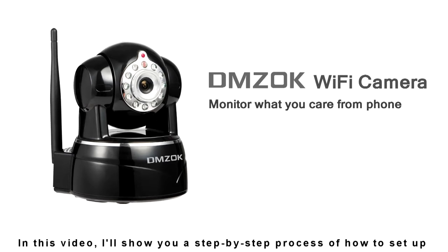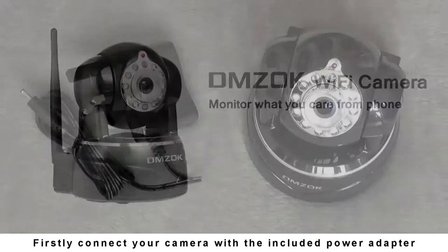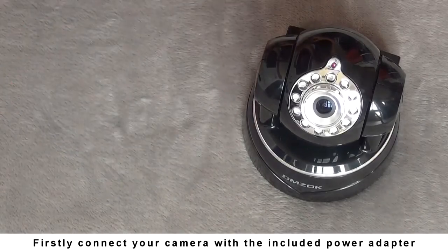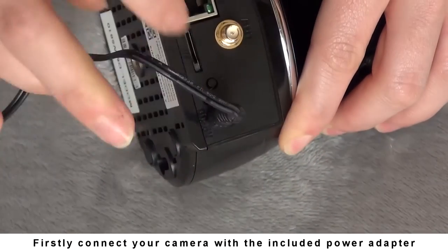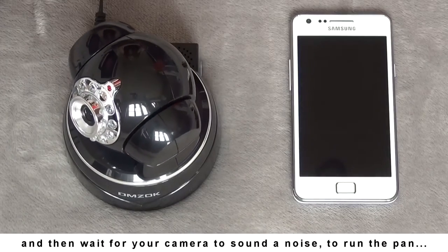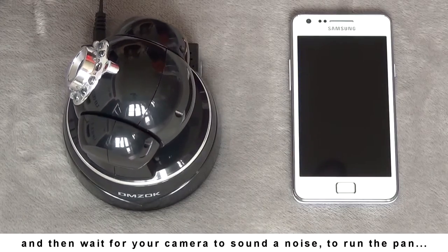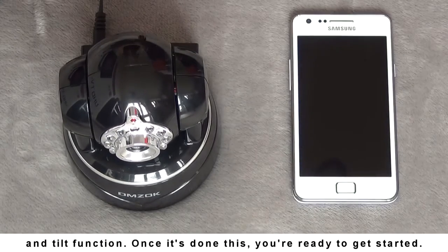In this video, I'll show you a step-by-step process of how to set up your HD camera with the iSmartView Pro app. Firstly, connect your camera with the included power adapter, and then wait for your camera to sound a noise to run the pan and tilt function. Once it's done this, you're ready to get started.